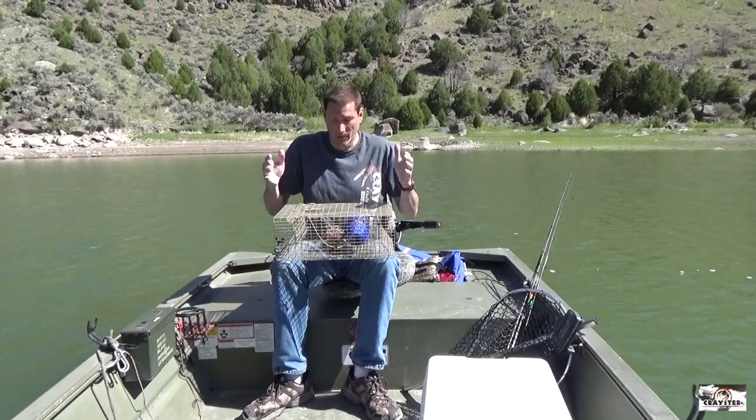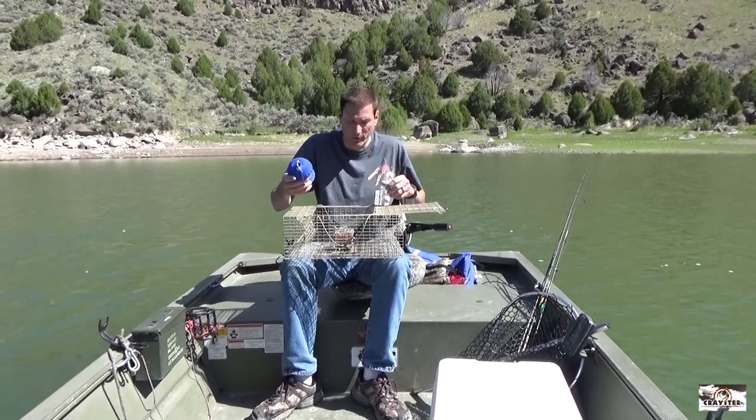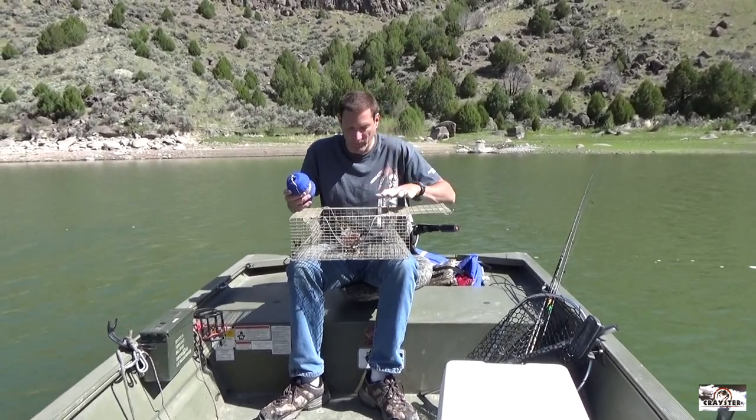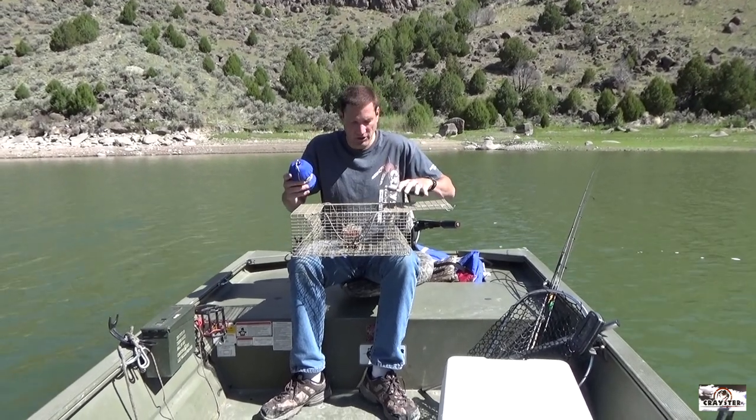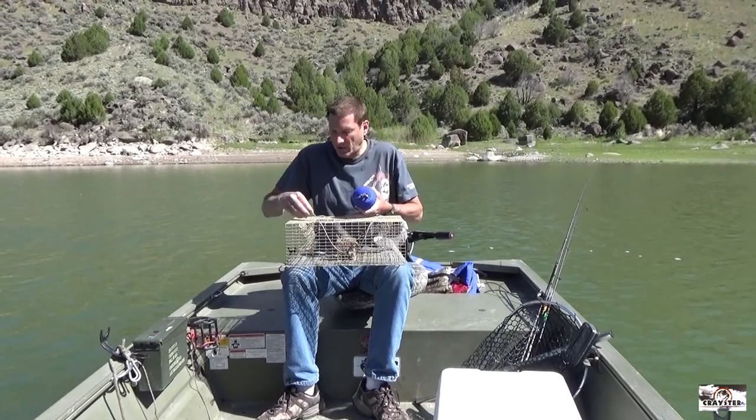Hey everybody, I'm here to show you one of our newest things that we've come out with. It's called a Craister reel buoy. We've got a Craister lake trap which is cutting edge technology — it only has to be down for an hour to catch crawfish. That's what we're gonna do; we're just out to make crawfishing a little bit easier.